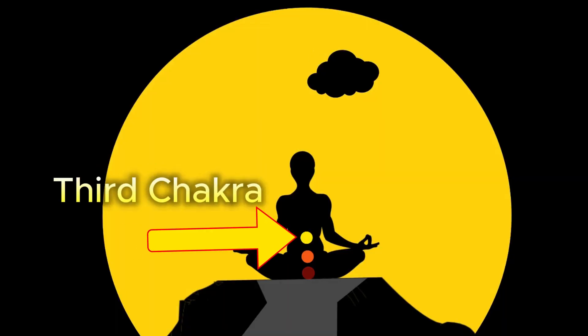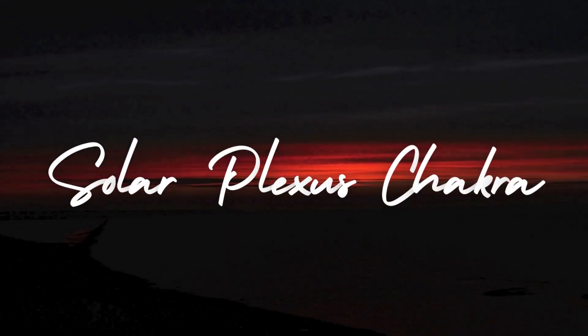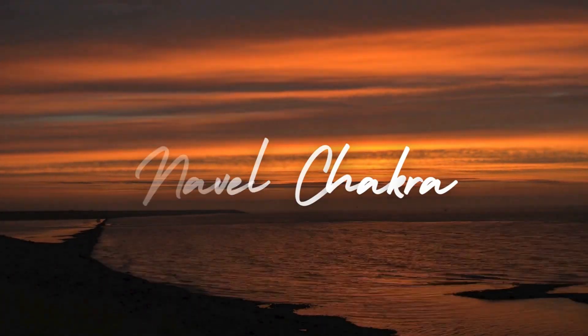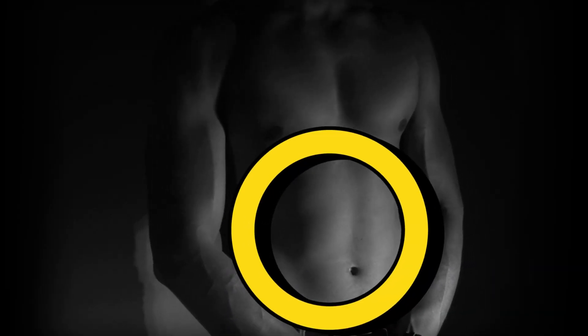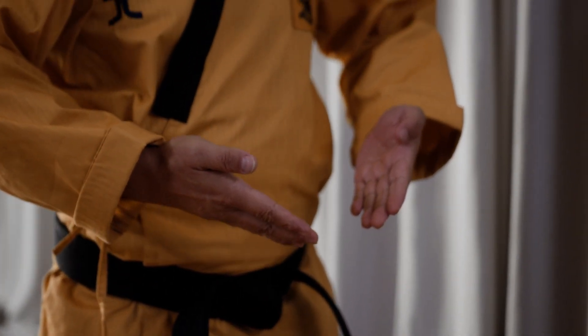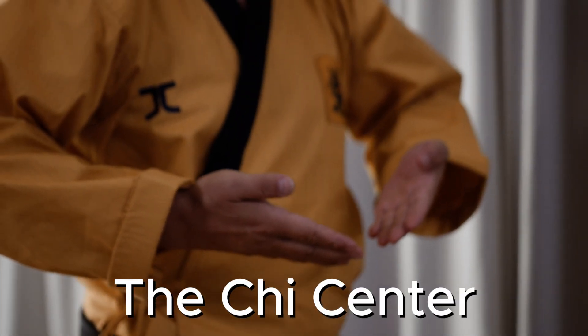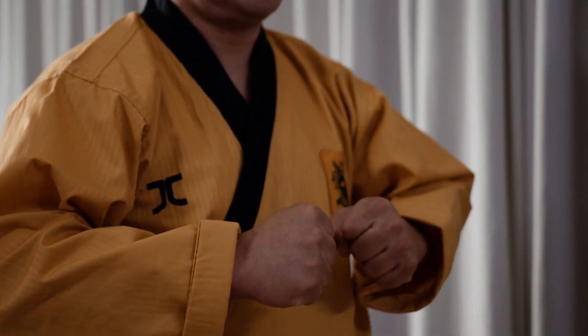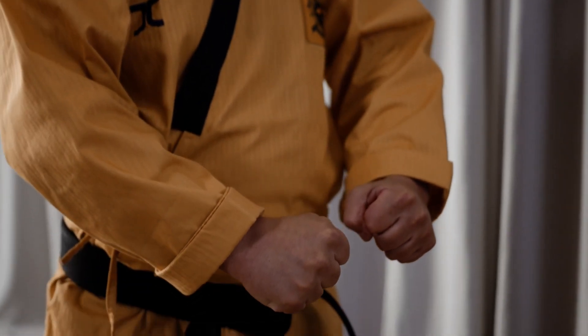The third chakra, often referred to as the solar plexus or navel chakra, holds significance in various traditions. In Eastern cultures, it's known as the Chi Center, the source of chi energy, the powerhouse of all martial arts disciplines.